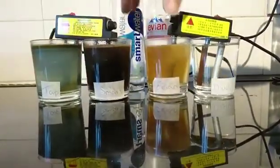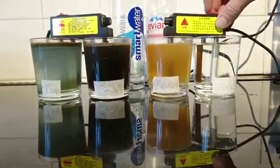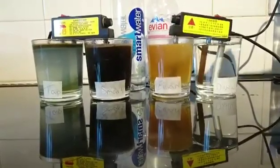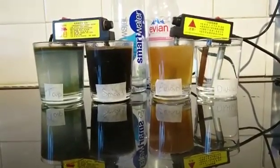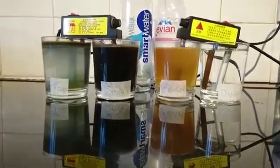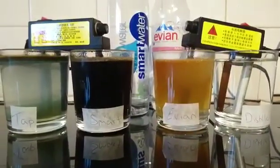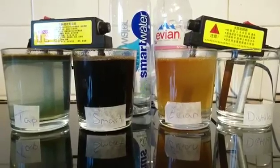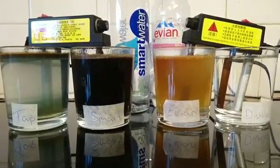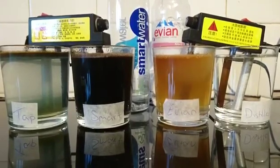That's getting hot now, so I'm going to turn the machine off. The colours have been revealed. We've got black for Smart Water, which is basically pure heavy metals — zinc, lead, copper, magnesium, manganese, and cadmium. So it's just filled with heavy metals.